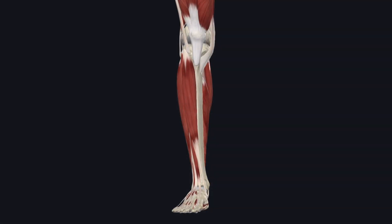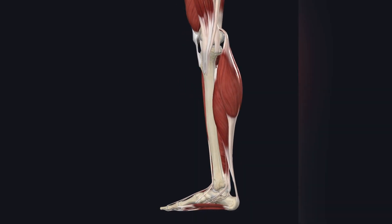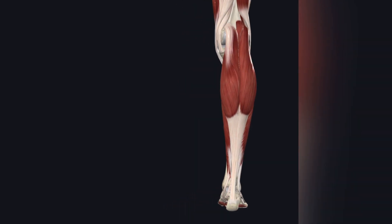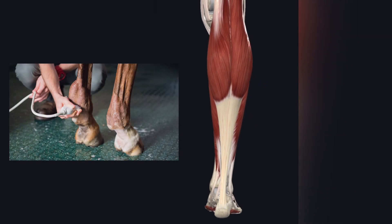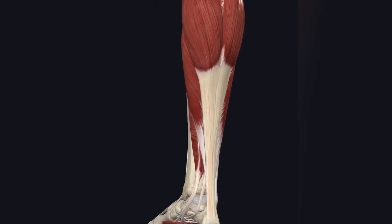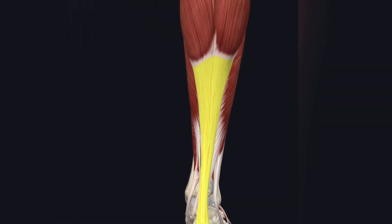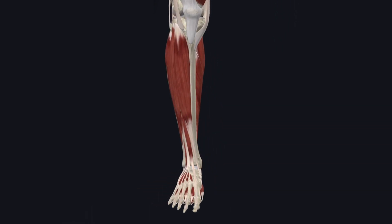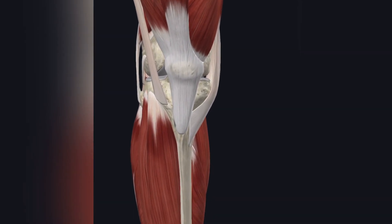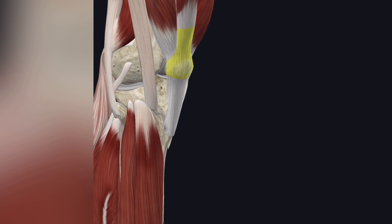The problem I've battled with in my own head is that a lot of this research on the interfascicular matrix is shown in horses, in the tendon they mainly study, which is similar to the Achilles tendon in humans. They've done some research on the Achilles tendon in humans, but this is a tendon that goes from a muscle to a bone, and I care more about the patellar tendon.